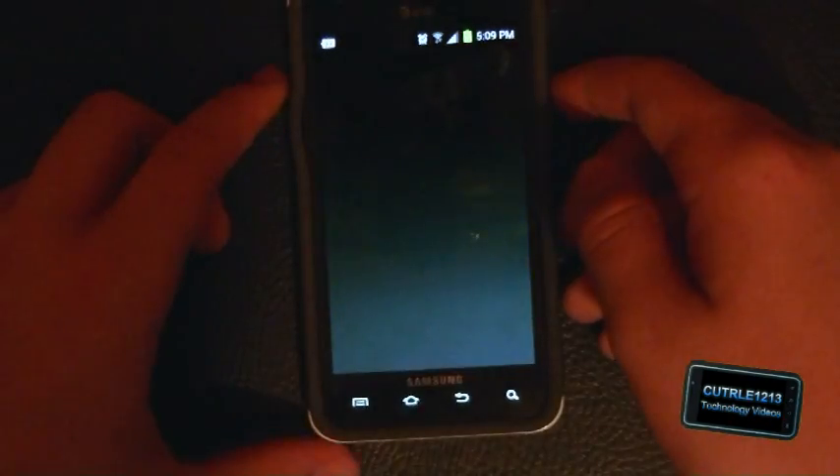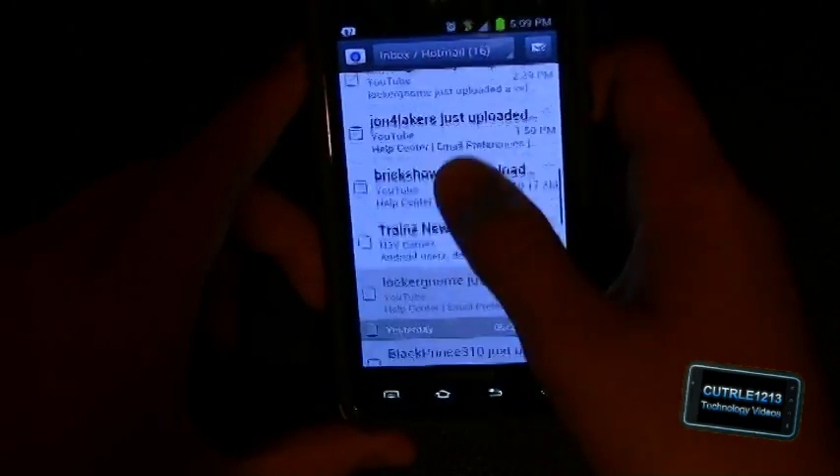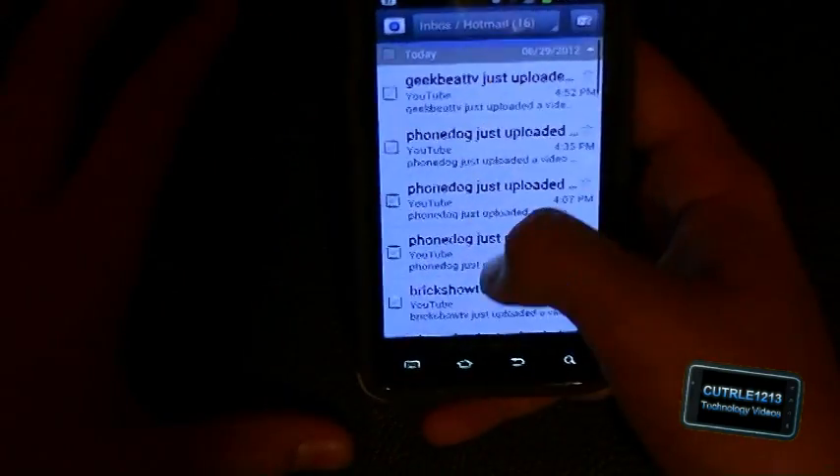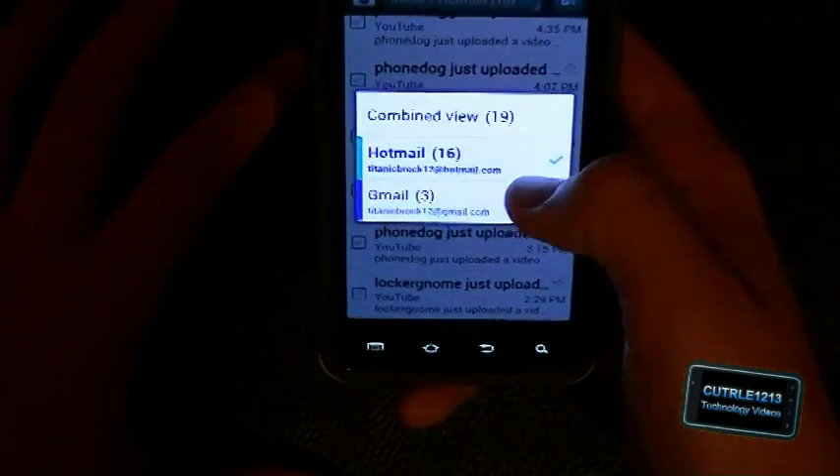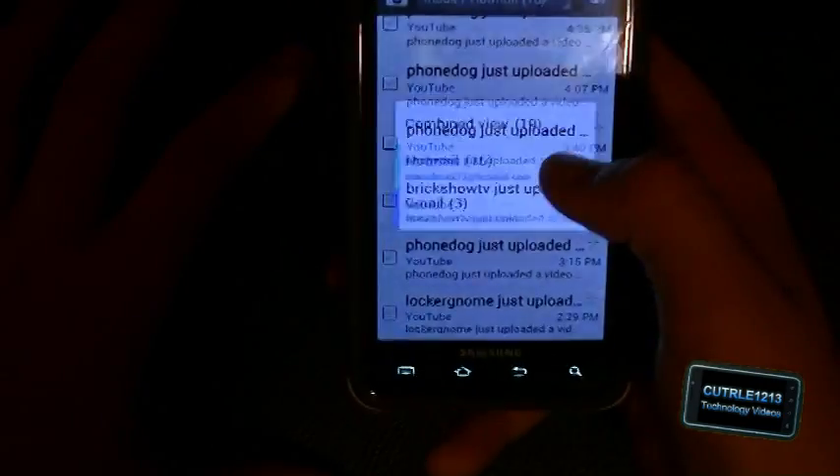Let's check email — email's a little different. It's all in a larger font. This is a combined inbox view.